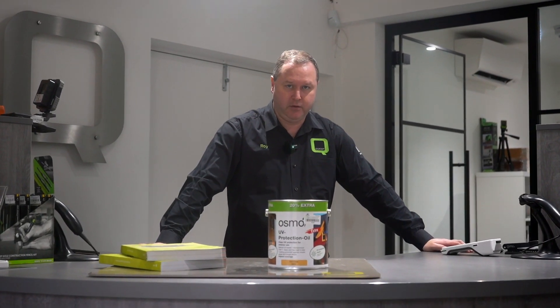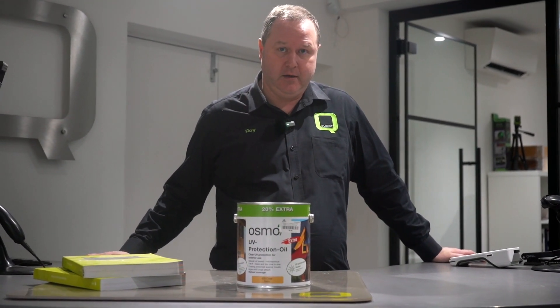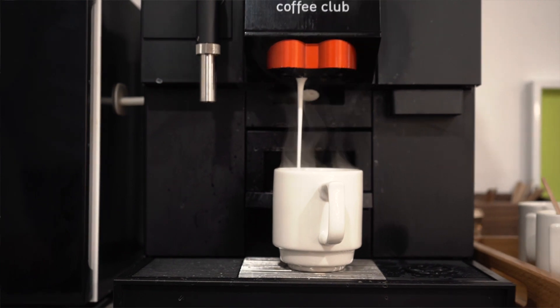It gives you a perfect finish and it's easy to apply — you can use a rag or a brush and just rag it out. So that's the amazing offer for the Osmo UV protection: 20% off at $68.96 plus VAT. Don't forget to have your free coffee when you come and see us, available from the Quest shop. Thank you very much.